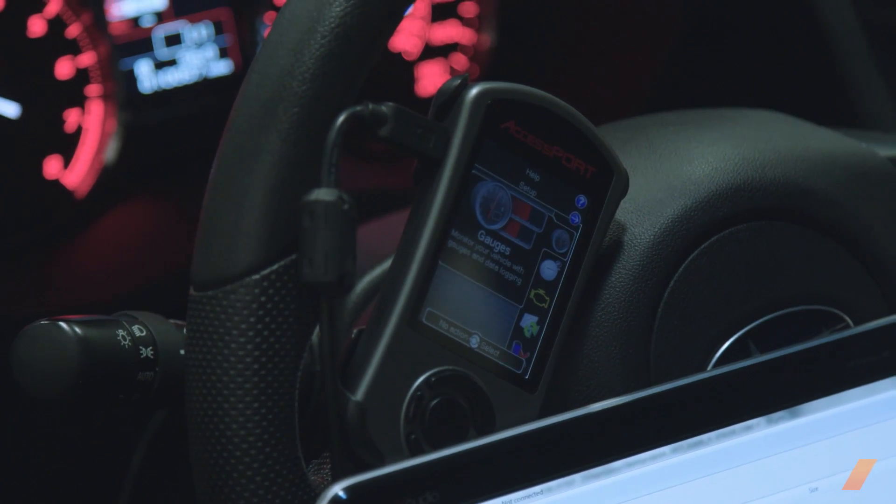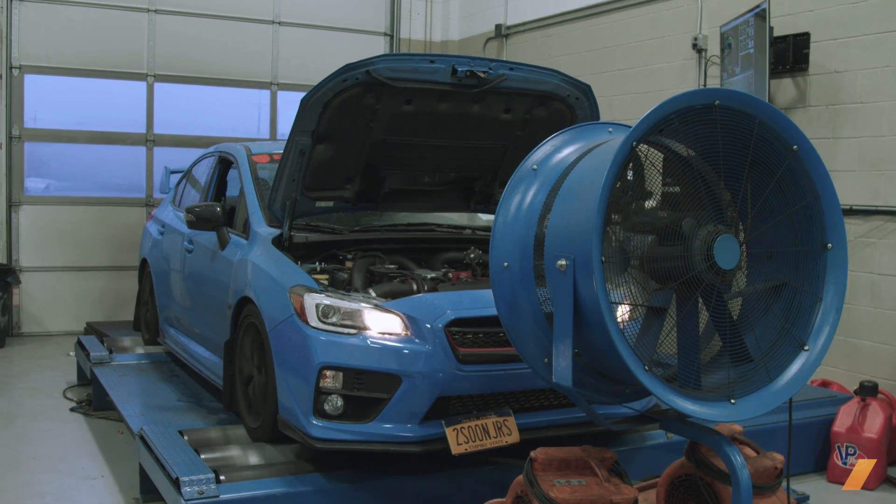Manual boost controller versus electronic boost controller — back in the day I used to be all about the manuals. I thought it was cool to jump out of the car, turn up the boost, and see how much faster we could go. I quickly learned that was a bad idea the hard way. Nowadays, electronic boost control is definitely the way to go because the tunability of the power range is really at your fingertips. If the turbo wants to get wild higher in the power range, or boost wants to creep up or die off, we can play with that and make sure the boost is doing what it's supposed to — because everybody's car is different regardless of whether it's the same parts or not.